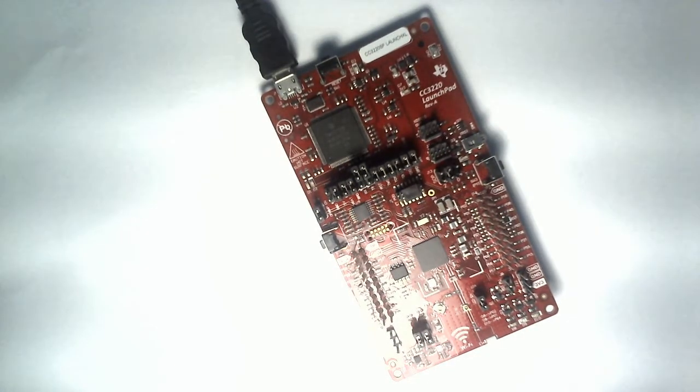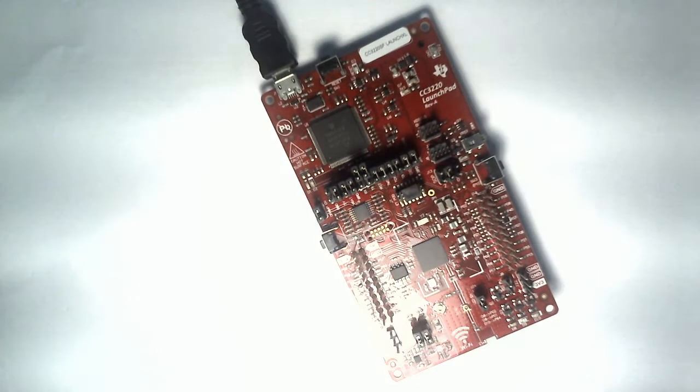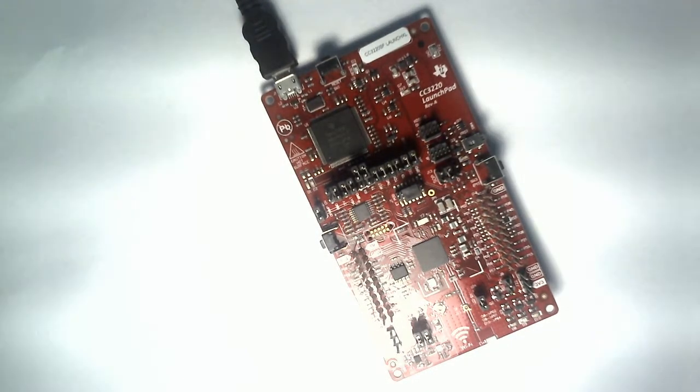Let me give you a very basic introduction of what this Launchpad board is. Basically, whenever we plan to make any kind of design in a microcontroller system, we first select a development board in which we can test our programs. If the programs successfully run, are completely debugged, and incorporate all the requirements from the customer or the design point of view, then we can make our own PCBs and bring up our own boards.